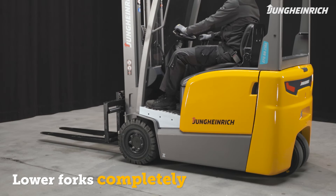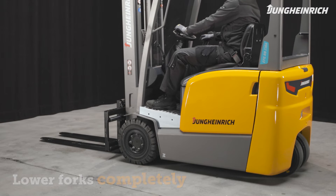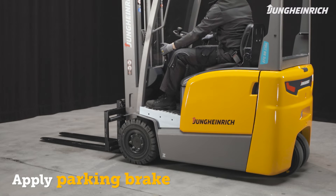When parking the truck make sure that the load section is completely lowered to avoid accidents. Apply the parking brake and turn off the truck.